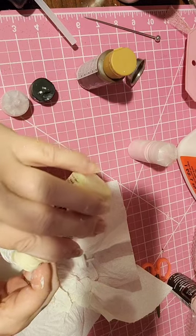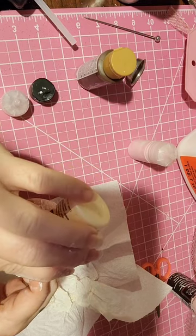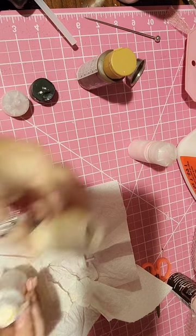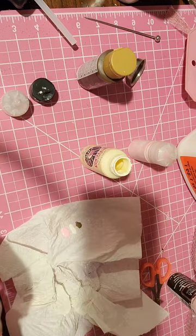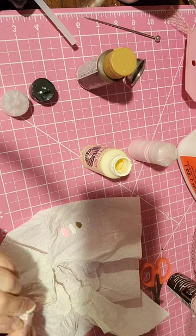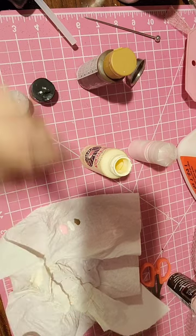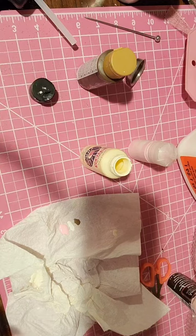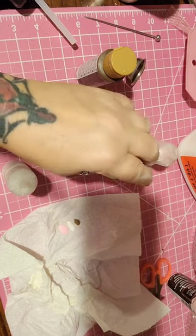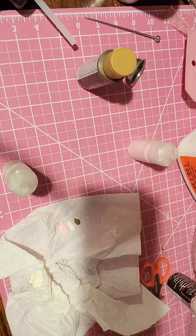I'm just going to pour a little bit in - and squirt paint all over the place. Now I'm just shaking that up real good. It'll be a little bit more darker. And that's how you make your drizzles for your sauces.